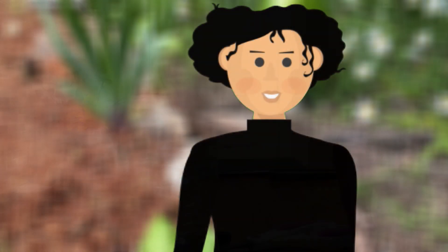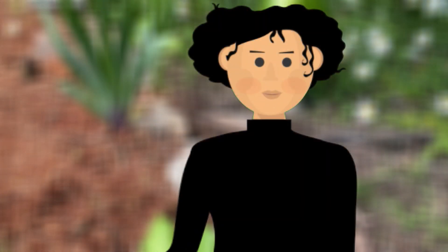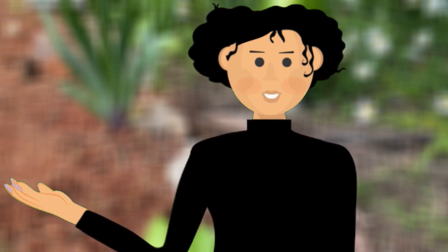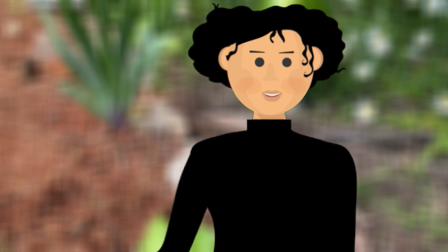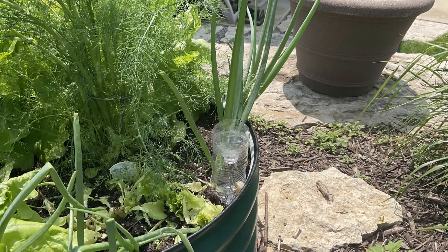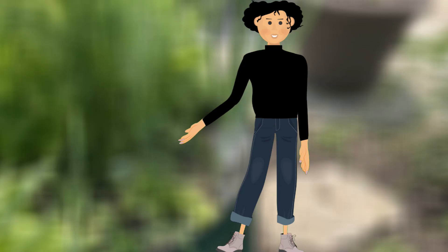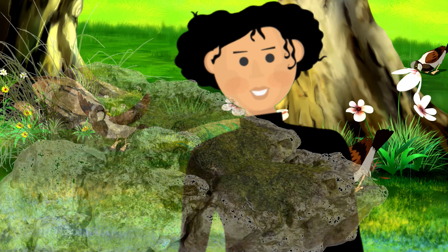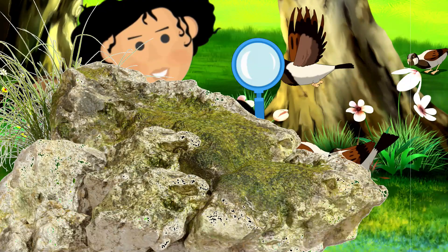Set your trap outside somewhere sheltered — like next to a tree, taped to a post, or hanging low from a branch. I'm going to set it next to my vegetable garden. Now we're going to wait and see who shows up to our bug buffet. One thing to be careful with: if you catch bees or wasps, ask an adult to help you release them.